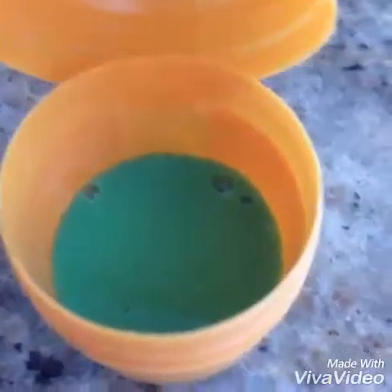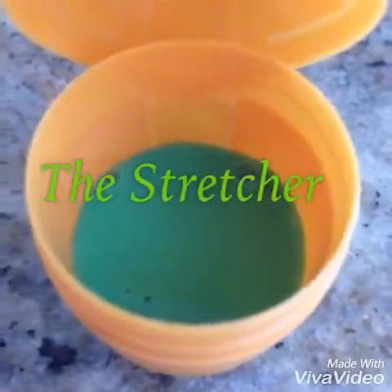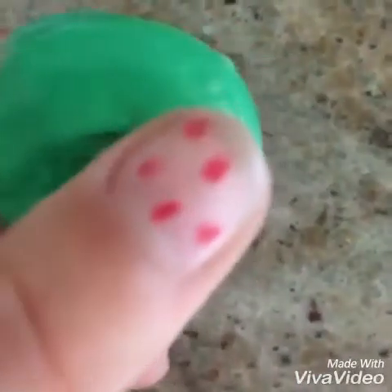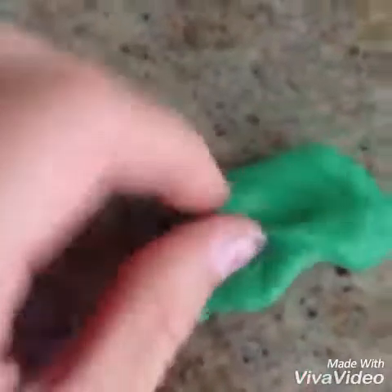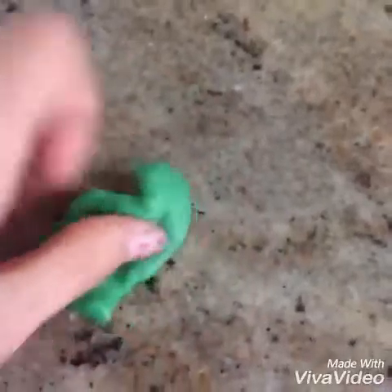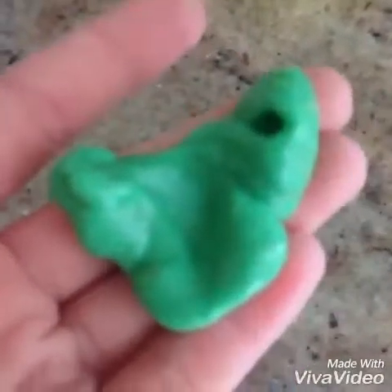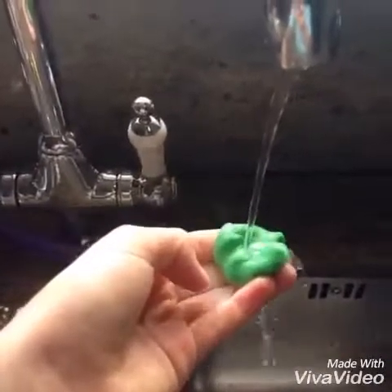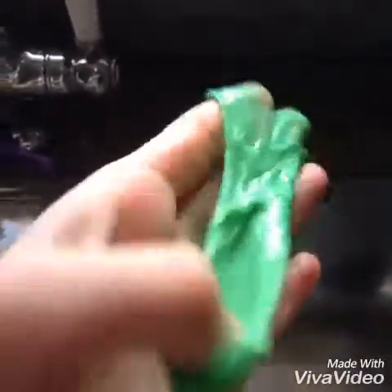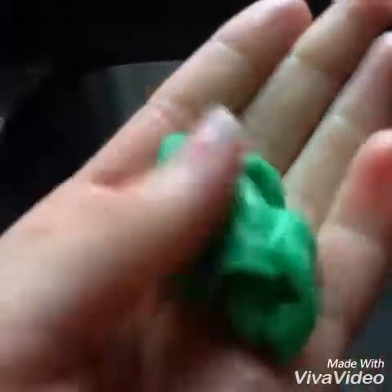Well, this one is special — it can be two things: the blob or the stretcher. Here is the blob — it doesn't really stretch, it just comes apart. But if you run it under water for one, two, three, four, five seconds and turn off the tap, it becomes the stretcher — it stretches like crazy! Then it dries out and turns back into the blob. It's the most amazing slime ever.